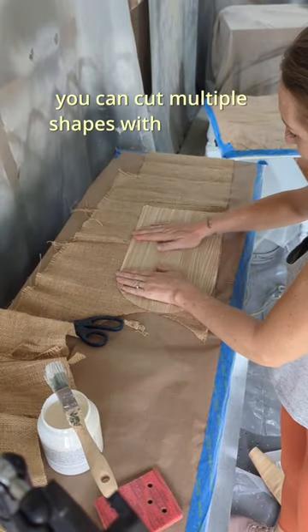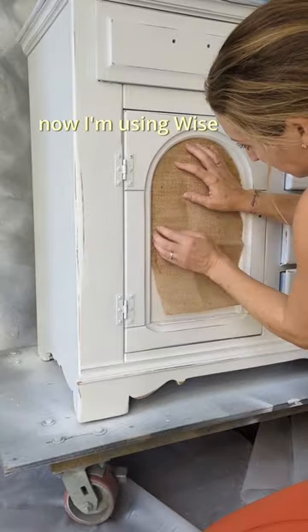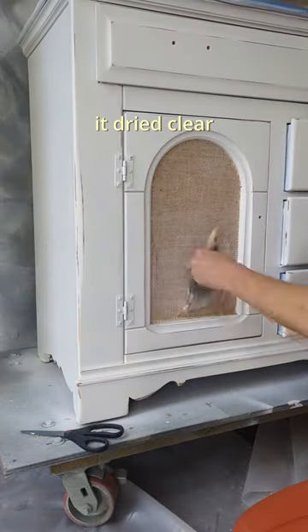You can cut multiple shapes with the same paper and then they fit exactly on. Now I'm using Wyze Owl's Clear Primer to attach this burlap to this piece. I put it underneath and on the top. It dried clear and it's gorgeous, and that burlap is not going anywhere.